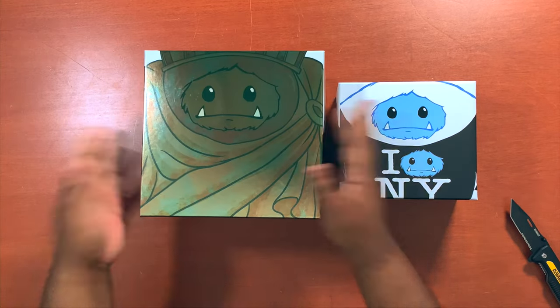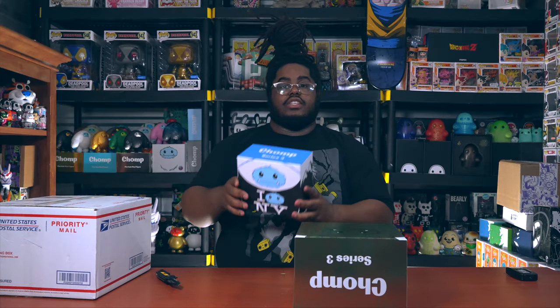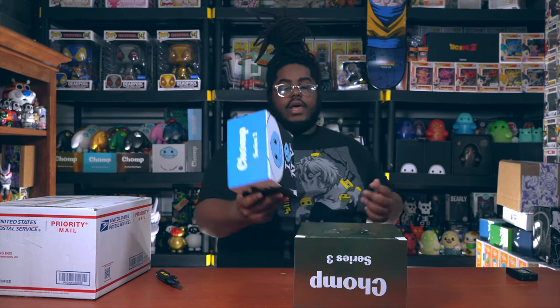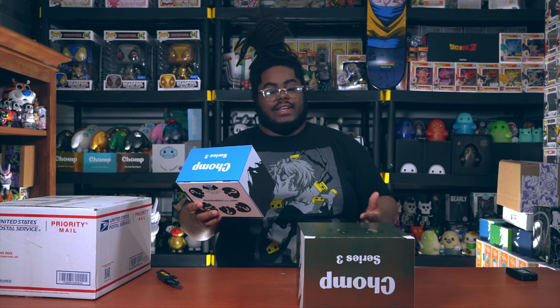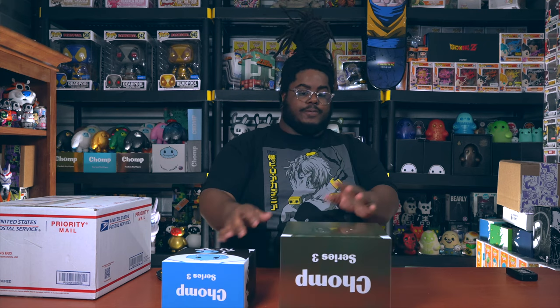This one here is the patina Statue of Liberty Chomp, and this one is the I Chomp New York. The I Chomp New York was not leaked but was displayed when Connor and the creators of the Chompocalypse chomps were doing signings at Plastic Empire - they had it on display letting us know it was coming. This was one that people really really wanted and I'm glad I was able to get my hands on it.